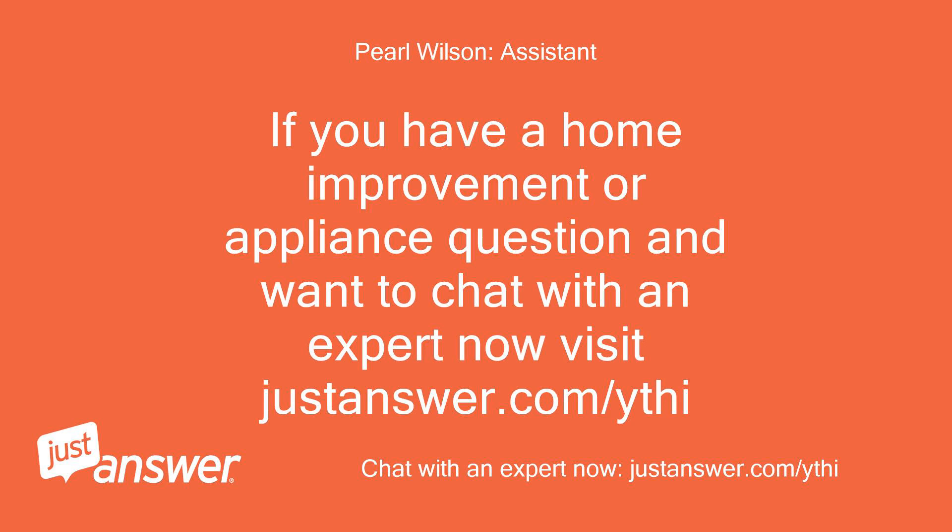If you have a home improvement or appliance question and want to chat with an expert now, visit justanswer.com/ythi in the future.